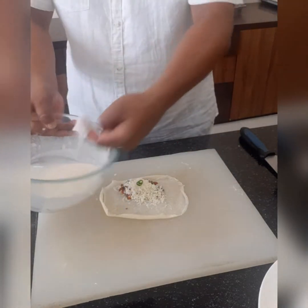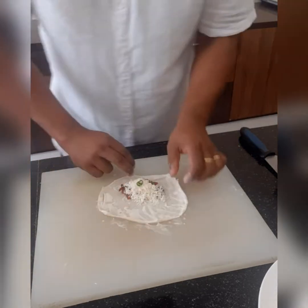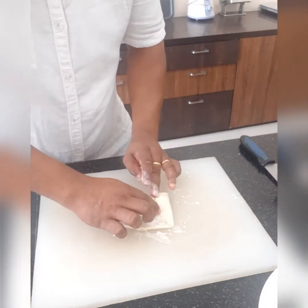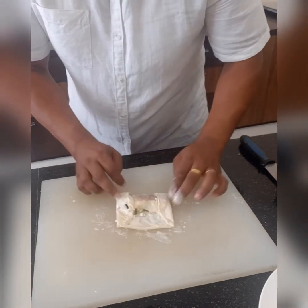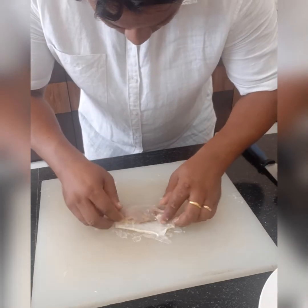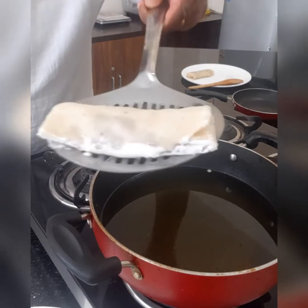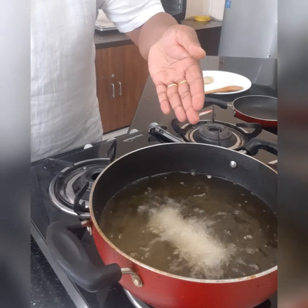Batter. Fold it, squeeze it, place the batter back up. It's good. Deep fry, come please.